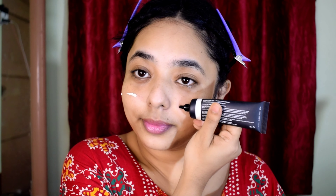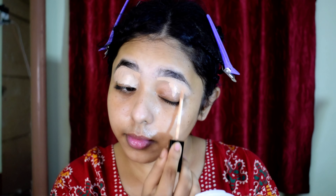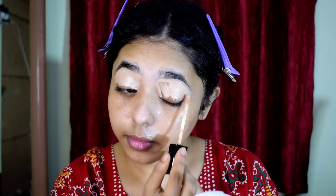Hi everyone, welcome back to my channel. So this year I tried my makeup look and here is my tutorial. I also used Sugar Illuminating Moisturizer for a full face shiny base.